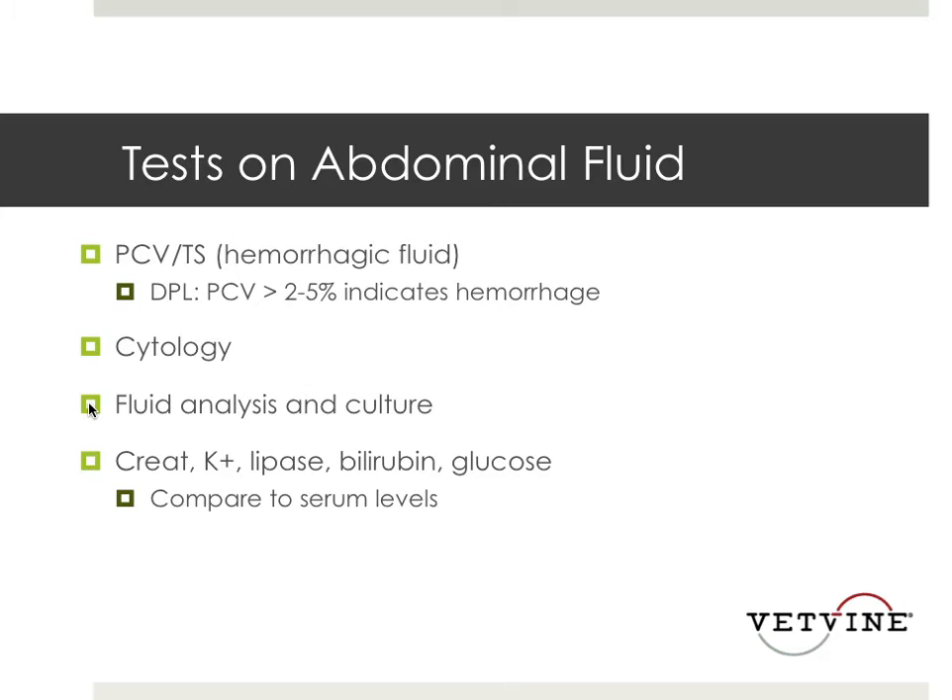Ruling out other causes includes a uroabdomen, so we'll do a creatinine or potassium. It used to be that we could do a lipase on the fluid to rule out pancreatitis, but we don't do that as much these days. You can also do a bilirubin on the fluid, or a glucose compared to serum levels, to rule out the presence of a septic abdomen or bile peritonitis.